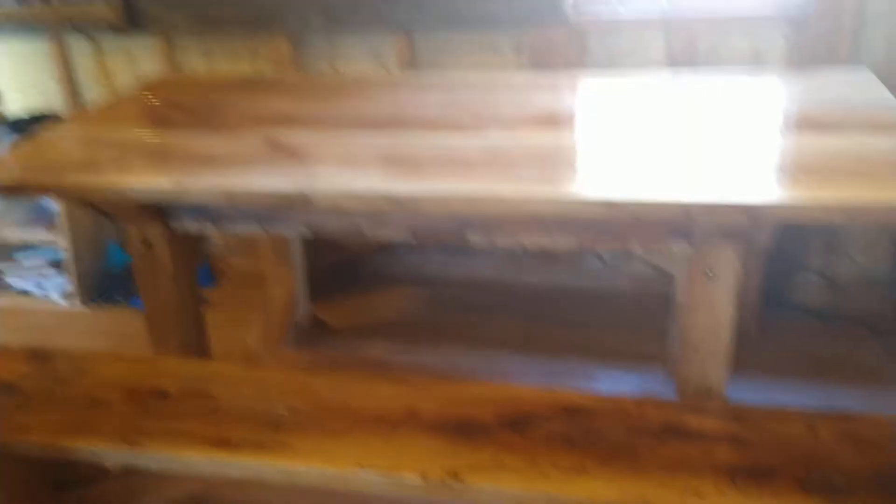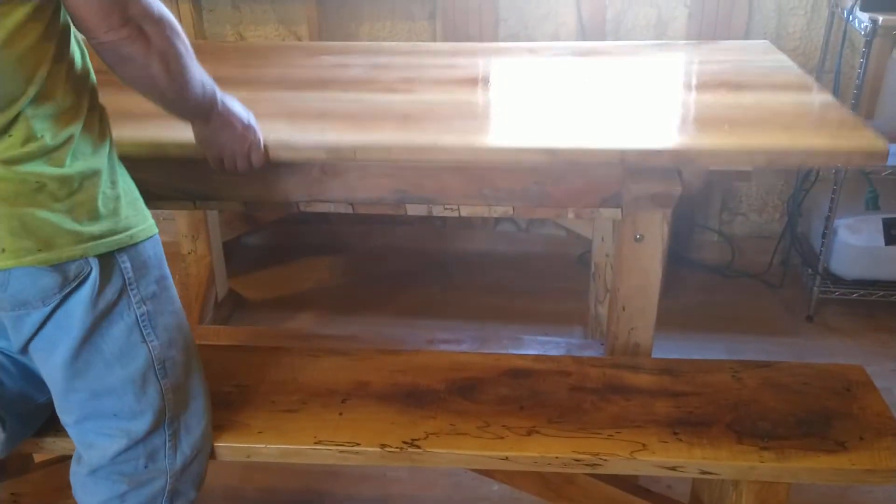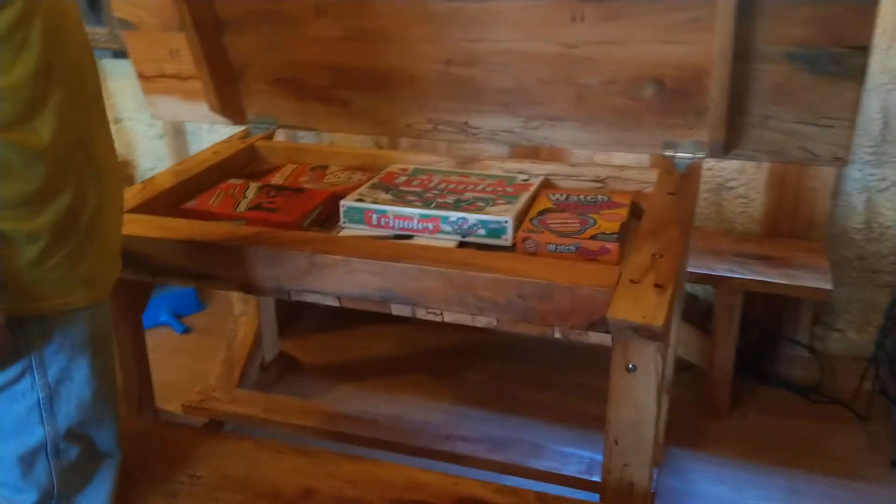Now for the ultimate reveal — this is the cool part. Check it out, guys. It's on hinges. So we can stash some of our stuff in here. We can hide stuff from the kids because they can't open it. Yeah, it's heavy.